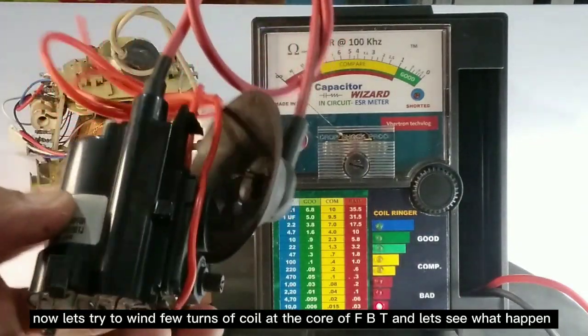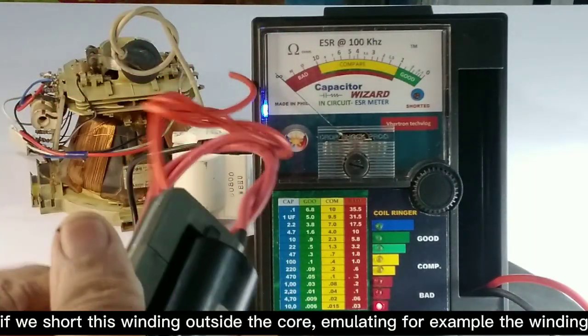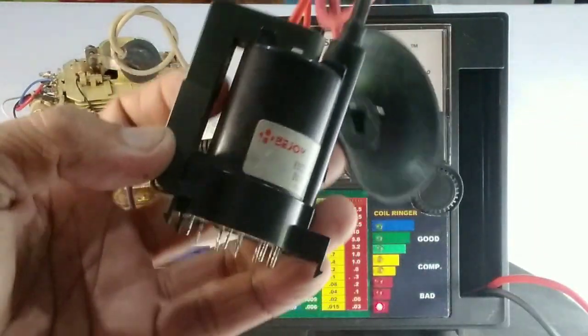Now let's try winding a few turns of coil at the core of the FBT and see what happens. If we short this winding outside the core, we are emulating, for example, a shorted winding.